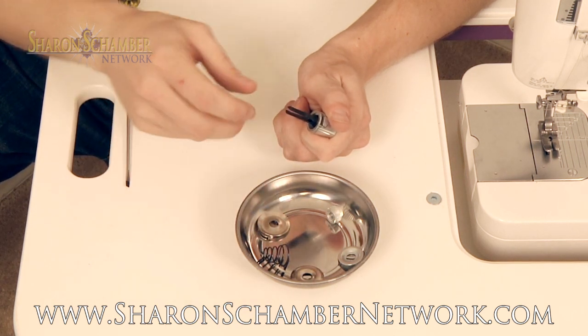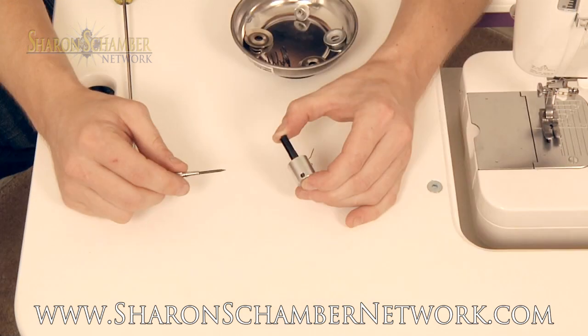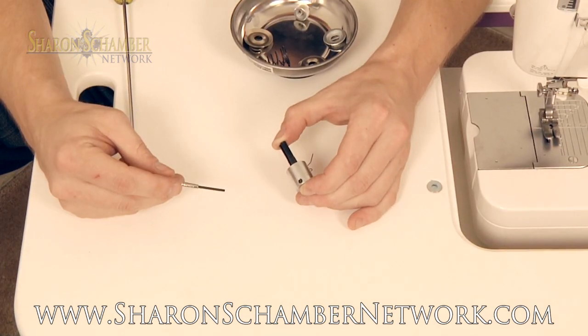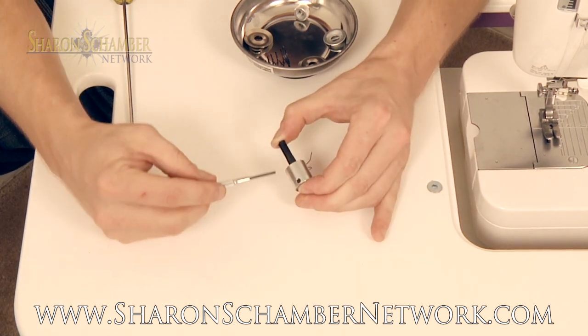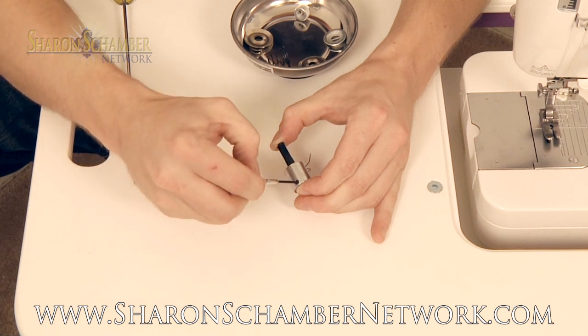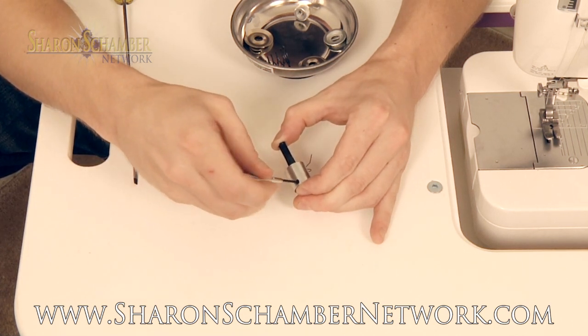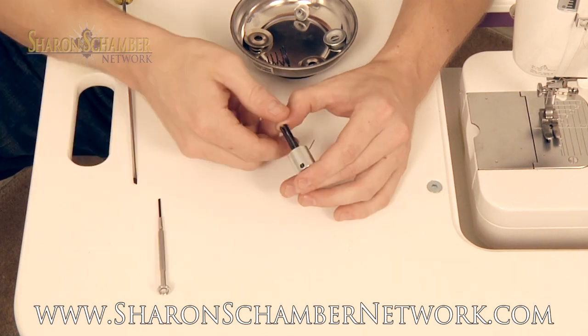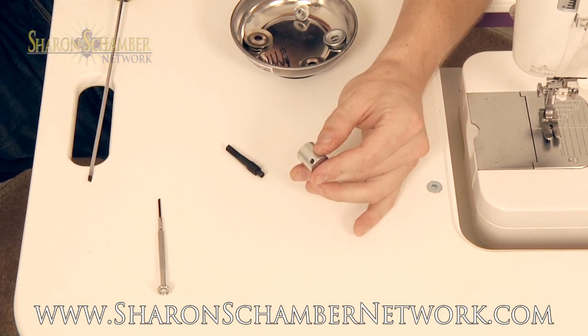Next, we need to remove the tension stud. This will be done using the small screw on the bottom. Using a narrow blade screwdriver, compress the tension stud with your fingers and use the screwdriver to turn the set screw one half turn. You do not need to remove the screw entirely. The tension stud should slide out of the tension assembly.